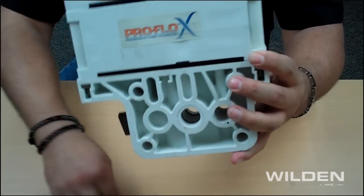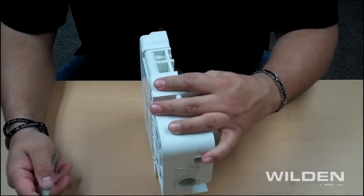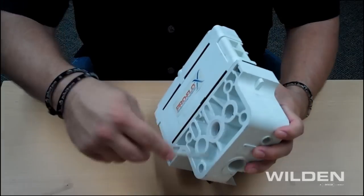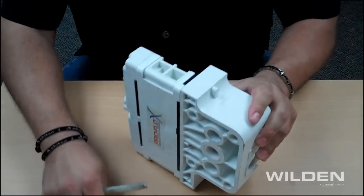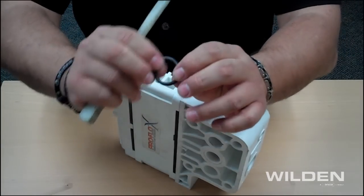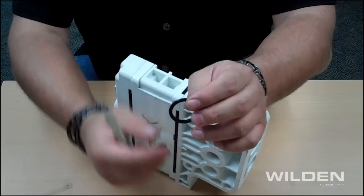What we're recommending here is that you take the tool — whether that be a flat-tip screwdriver, a piece of poly bar stock like this — rounding it off and rotating inside here, pressing up against the O-ring. What you want to do is make sure this O-ring is seated properly inside the groove, making it as flush as possible.